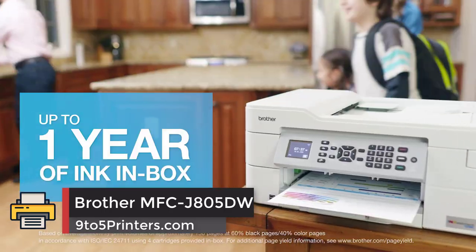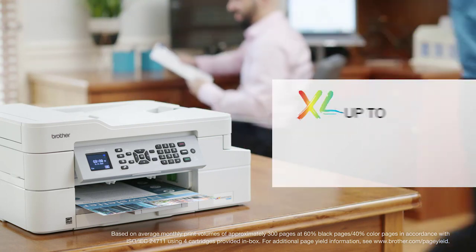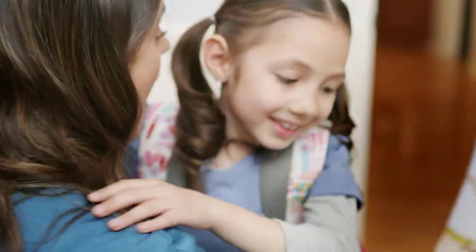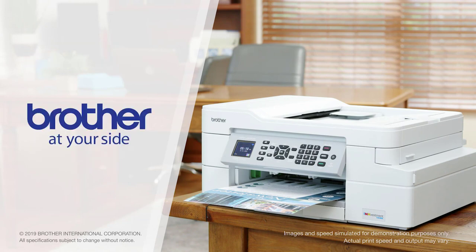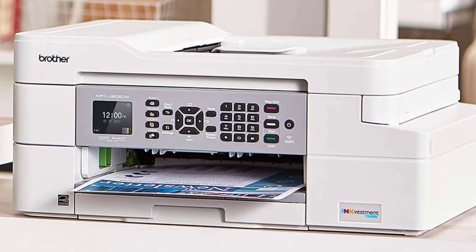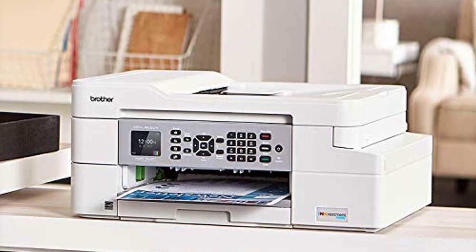Number 2: Brother MFC J805DW. The Brother MFC J805DW color printer is a unique type of printing machine that aims to satisfy the needs of low-volume offices and businesses. It lives up to its ink vestment tank tag, coming with a huge storage capacity ink tank that lasts for up to one year — meaning a hassle-free, uninterrupted printing experience without replacing ink cartridges.